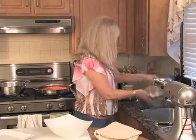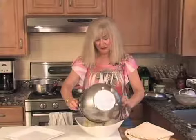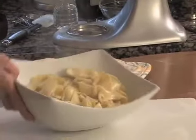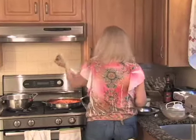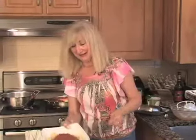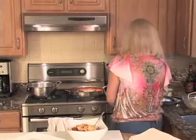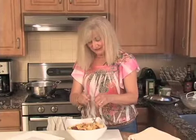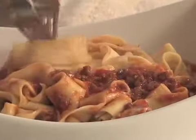The pappardelle are done. Make sure you drain them really well. It's not good to make them too thick because they expand when cooked. They're delicious even without the sauce. Now we're going to put some nice sauce on — the sauce is done. For the person who wanted to see pappardelle with bolognese sauce, there you are. I hope you're going to try it and enjoy it. This looks so delicious — it smells even better.